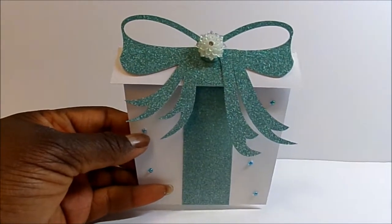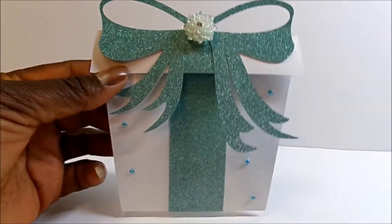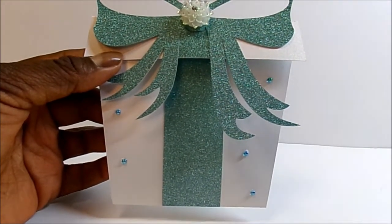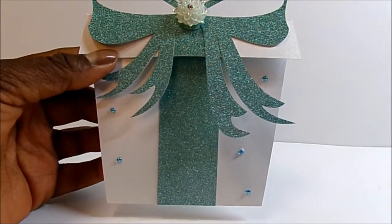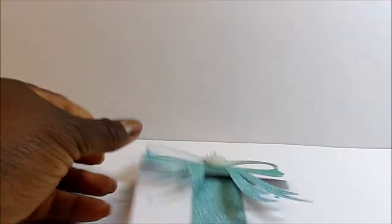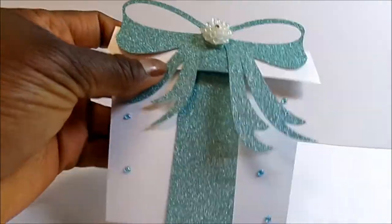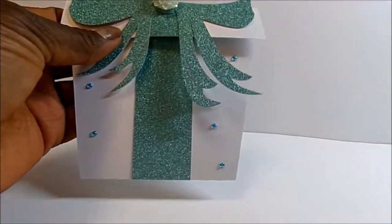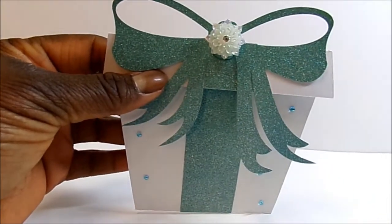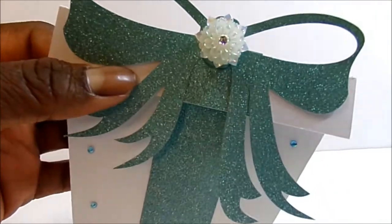My first one is a present-shaped gift card holder and it measures roughly about four and a half or five and a half by four and three quarters. I used sparkle glitter paper in a dark seafoam green — kind of ombre — so some will be more silver toward the bottom depending on where it's cut. This is a Silhouette file, and I added a white aurora borealis bling flower with a bling center.